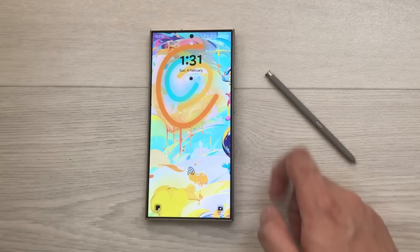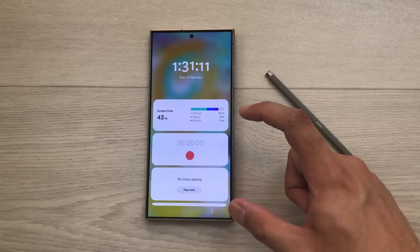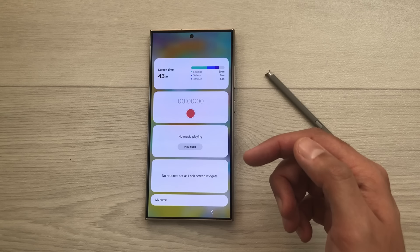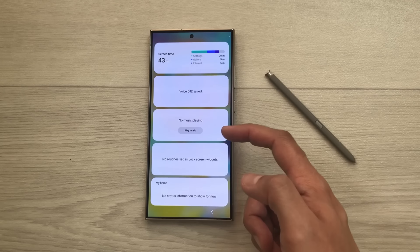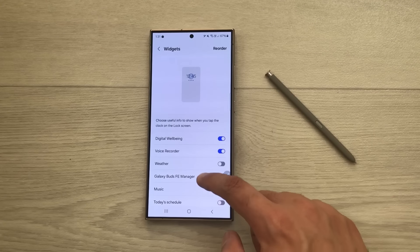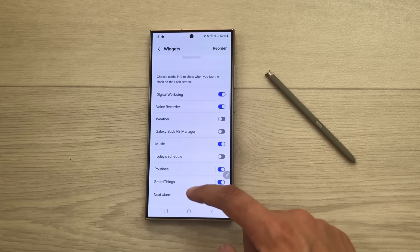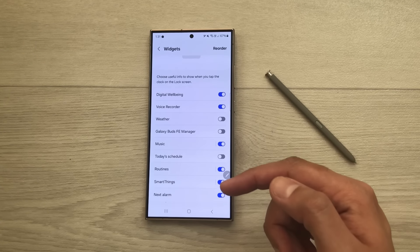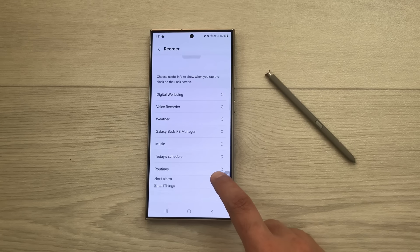The next tip is about widgets with the clock. When the phone is locked, single-tap on the clock — it will open widgets you can directly access, like voice recorder or music. Scroll down to settings for more widget options including weather, Galaxy Buds Manager, and schedule widgets. You can also reorder widgets using the reorder option.